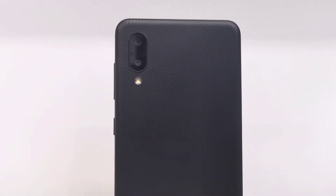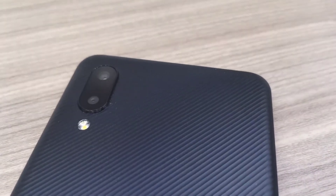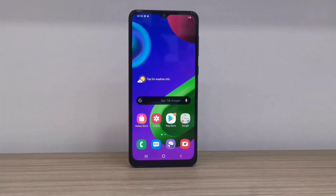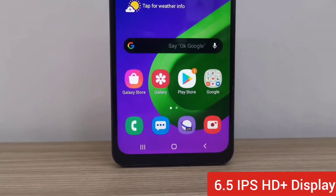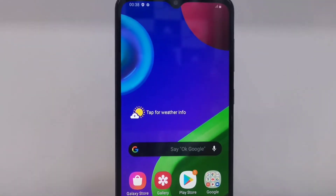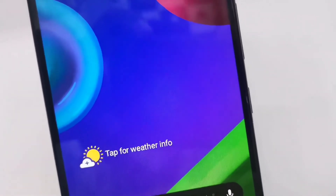At the moment there are two colors available: black and blue. Moving into the display technology, the Samsung Galaxy M02 features a 6.5-inch IPS HD+ resolution notch display. As an entry-level smartphone, this gives users a really great display experience.